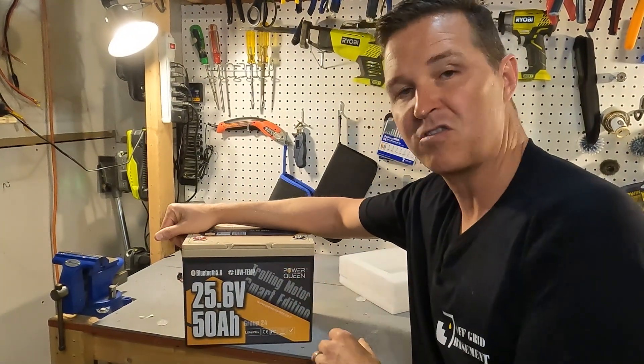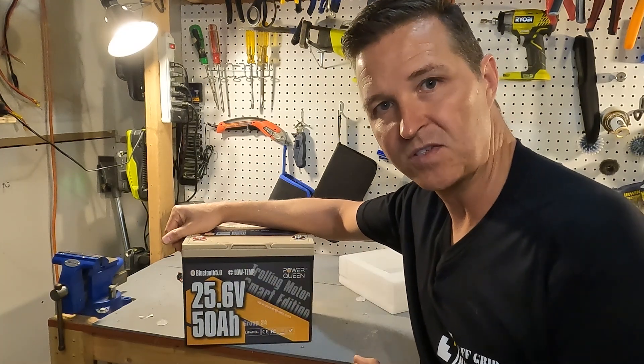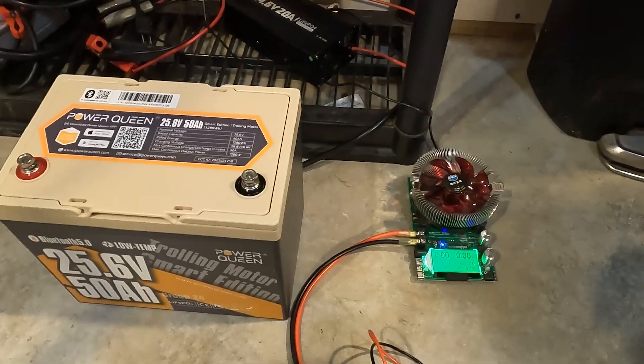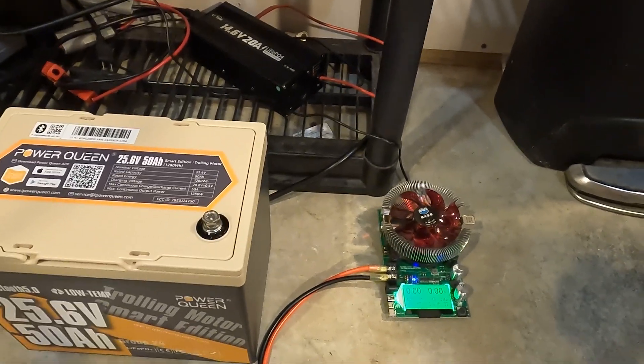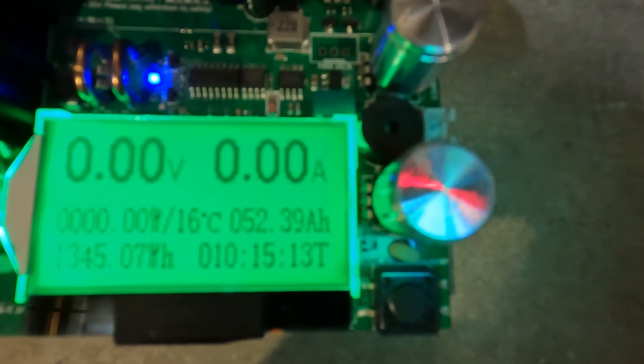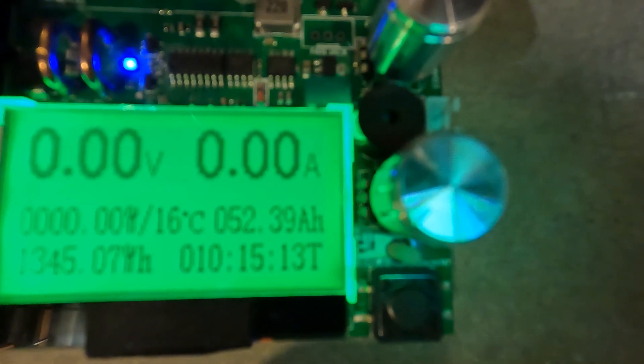I'm going to go ahead and charge this up to 100% and then do a discharge test. The capacity test is done for this 24 volt 50 amp hour Power Queen battery — we got 52.39 amp hours out of this battery, which equals 1,345.07 watt hours.